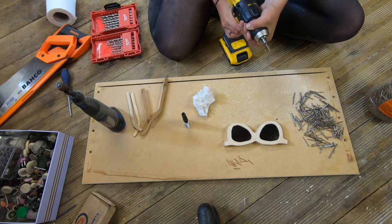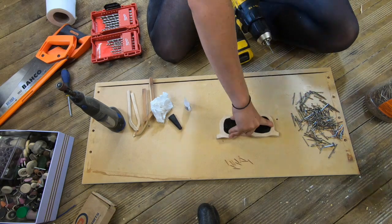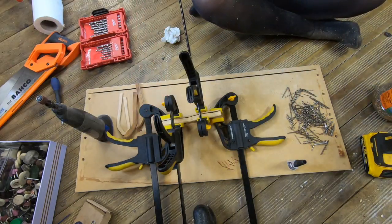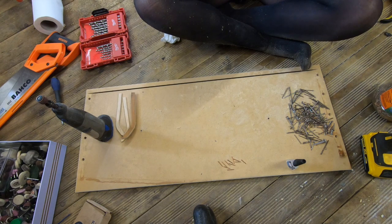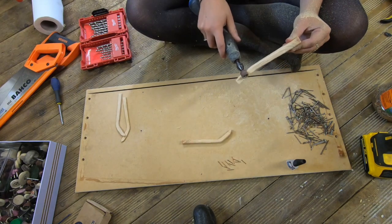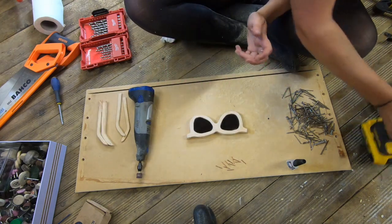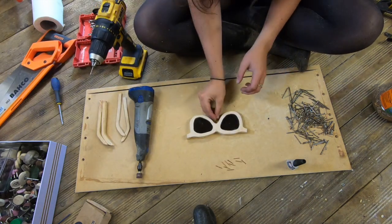That's done. While this piece is drying I'm going to start smoothing out the arms and making them look a little bit nicer. Our two arms look really nice together with the lenses in the frame. I'll just place them around the sunglasses to see how they look in terms of design.